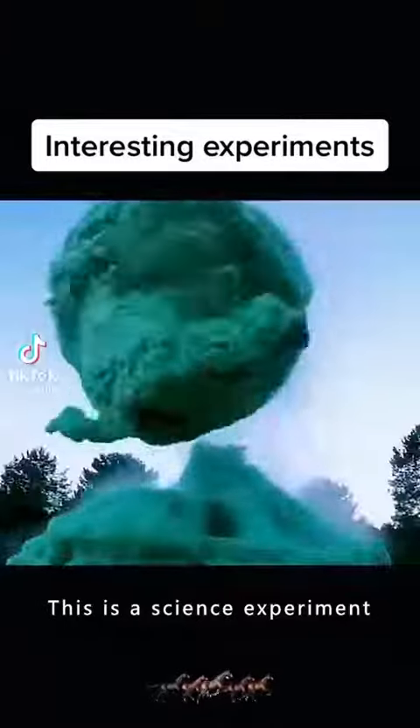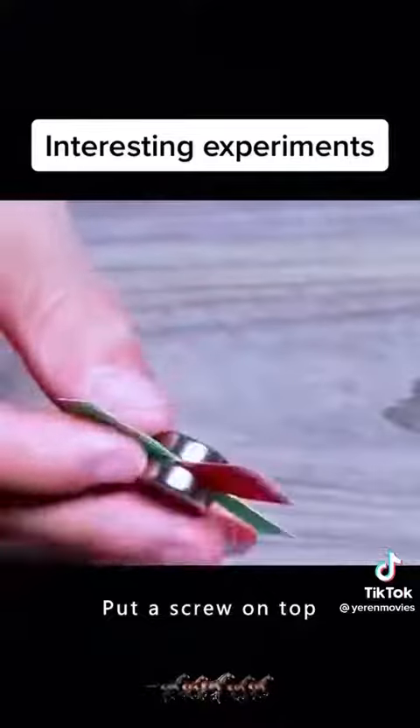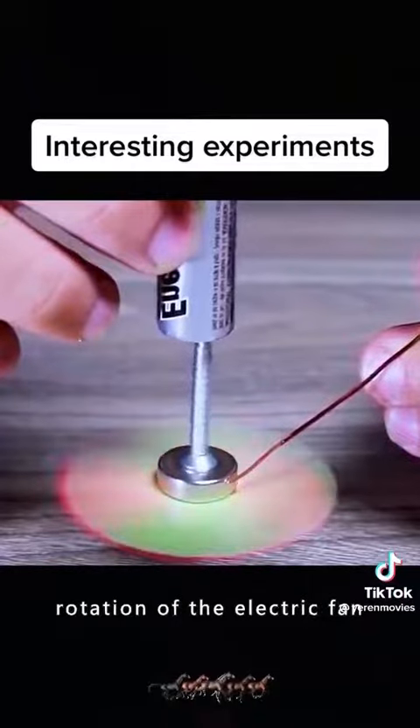This is not magic. This is a science experiment. Put a card between two magnets, put a screw on top, put the battery close to the magnet, and the card will turn up. This is the secret of the rotation of the electric fan.